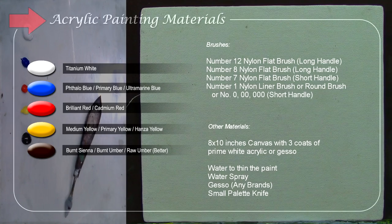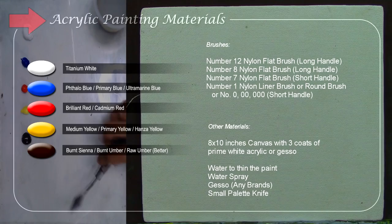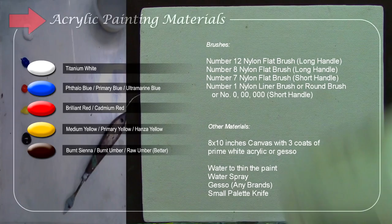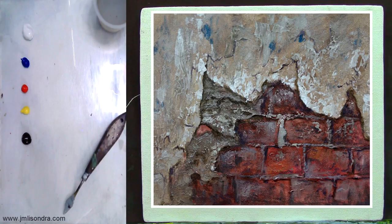We need water to clean the paint. I'm sorry if my water is too dirty. We'll also need a water spray to wet our canvas, a small palette knife — make sure it's a small one if you're painting on a small canvas — and I have a gesso to create textures for a really realistic old cemented wall.